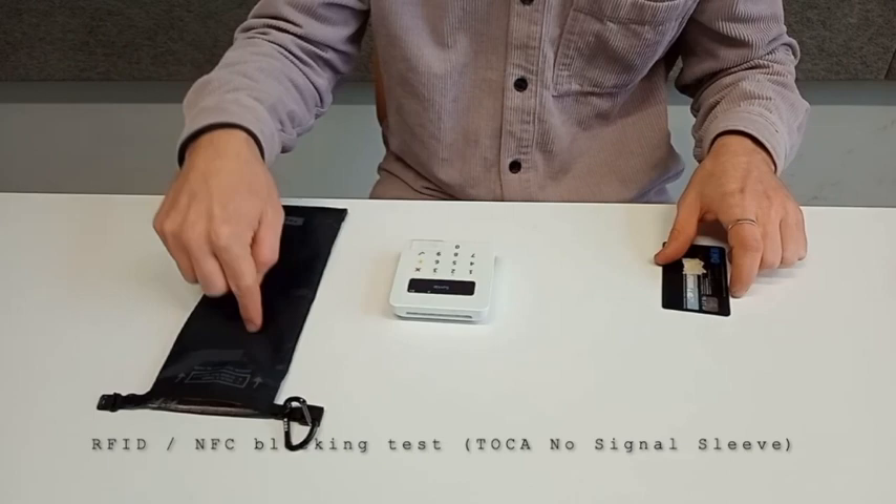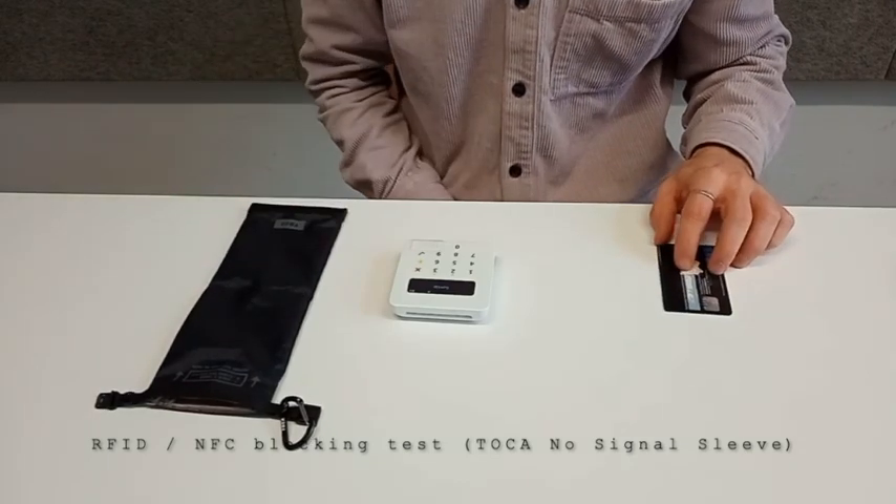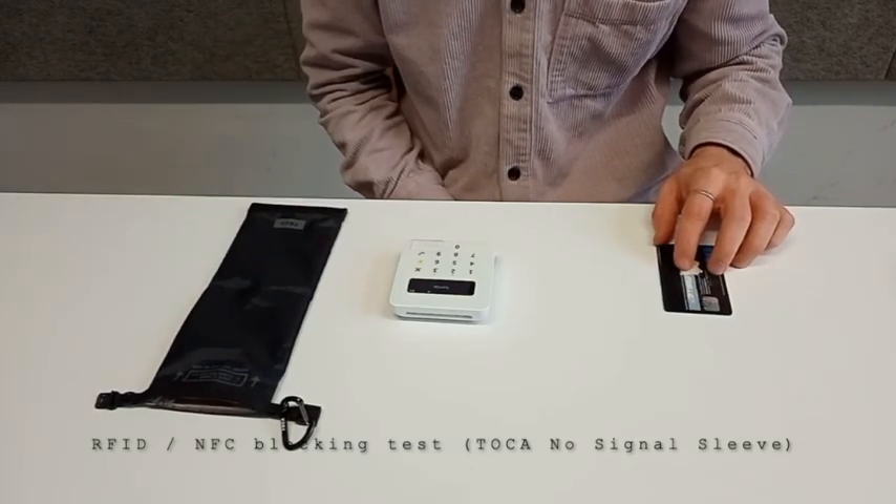This proves that this bag is capable of blocking NFC and RFID signals.